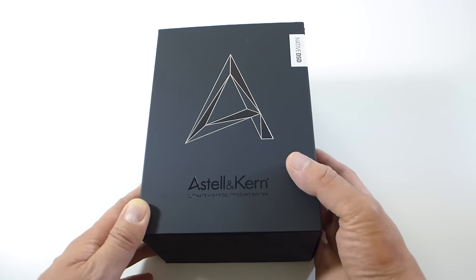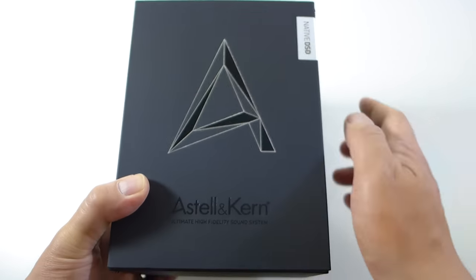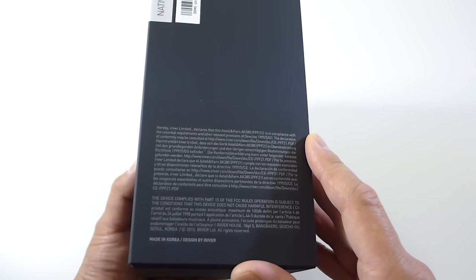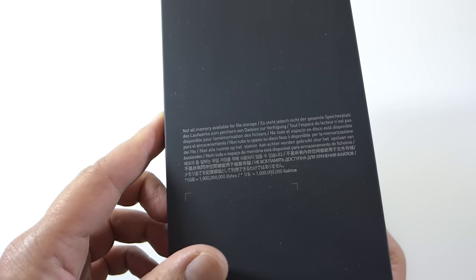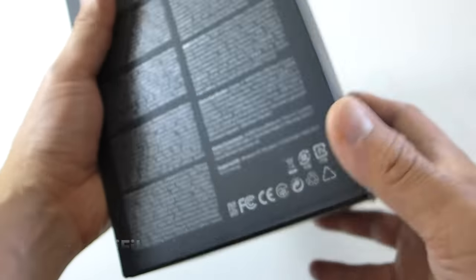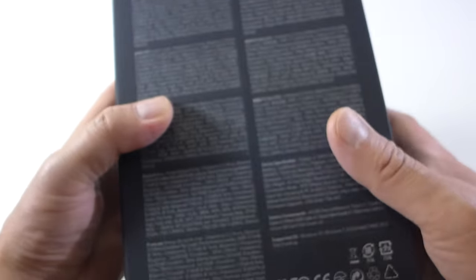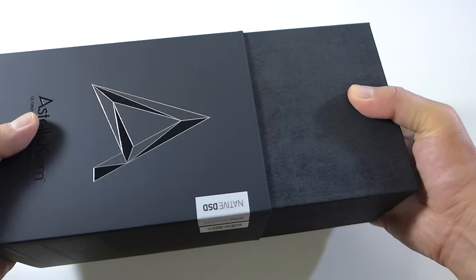I'm excited to show you guys the unboxing experience and a close-up look at this player. As you can see, it's a very simple box. This is a demo unit, so yours when you buy it will have plastic around it. On the side it tells you a little bit about iRiver, the parent company of Astell & Kern, plus some legal stuff about internal storage — not all of it will be available because of the OS — and here are some specifications in different languages.